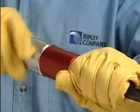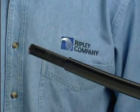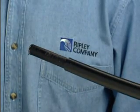To complete the cable preparation, use the Cablematic JST to remove the inner jacket and the CST to core and strip the cable.